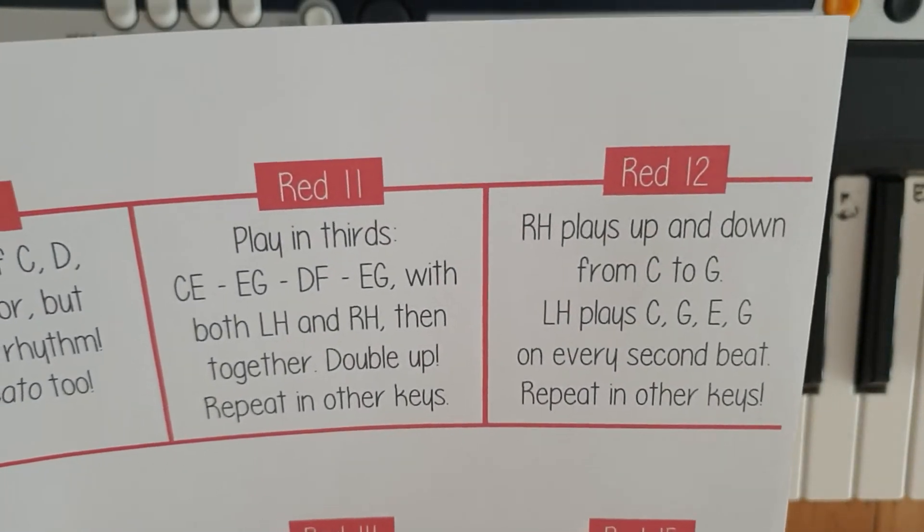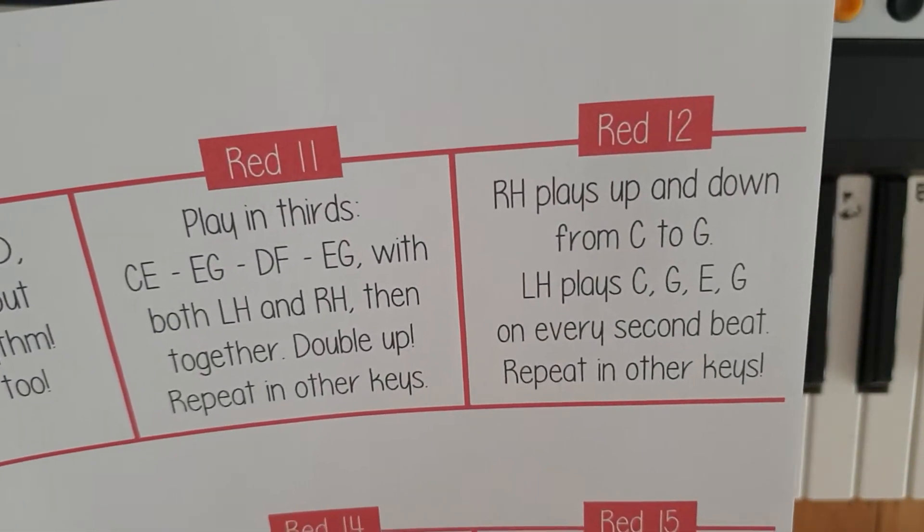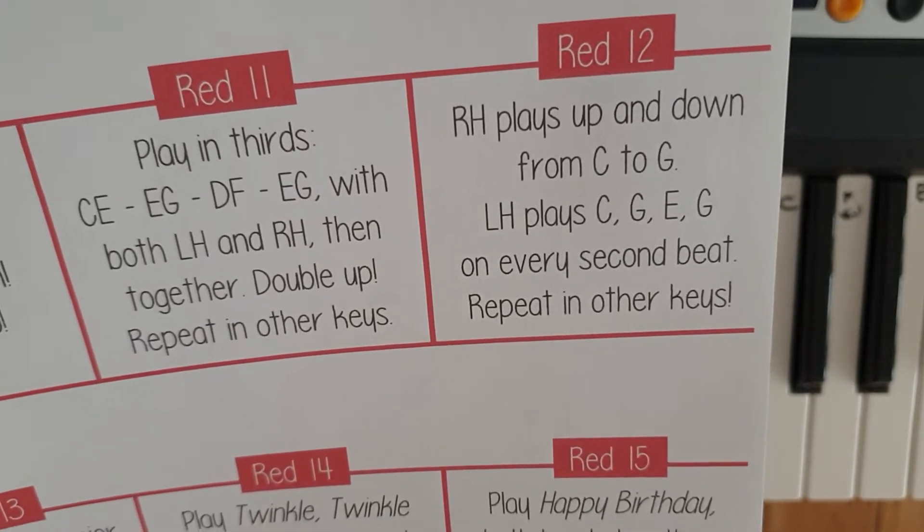Red Challenge 11, playing 3rd. C, E, E, G, D, F, E — G with both left hand and right hand.